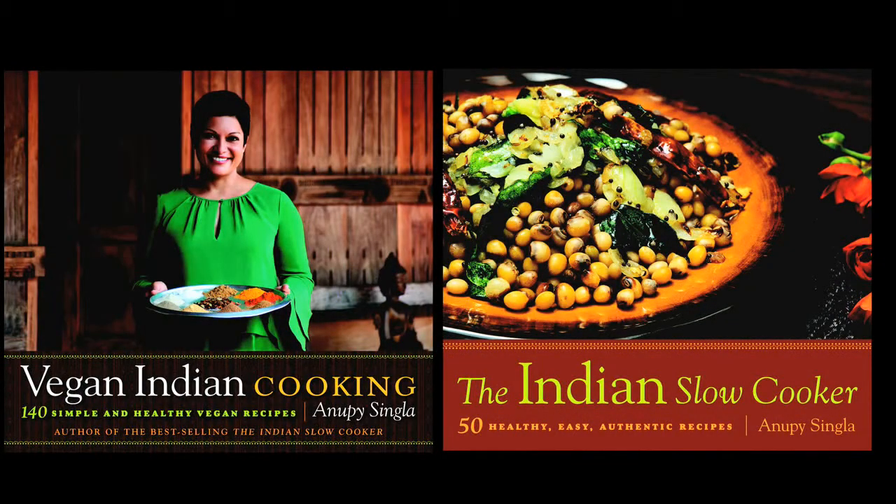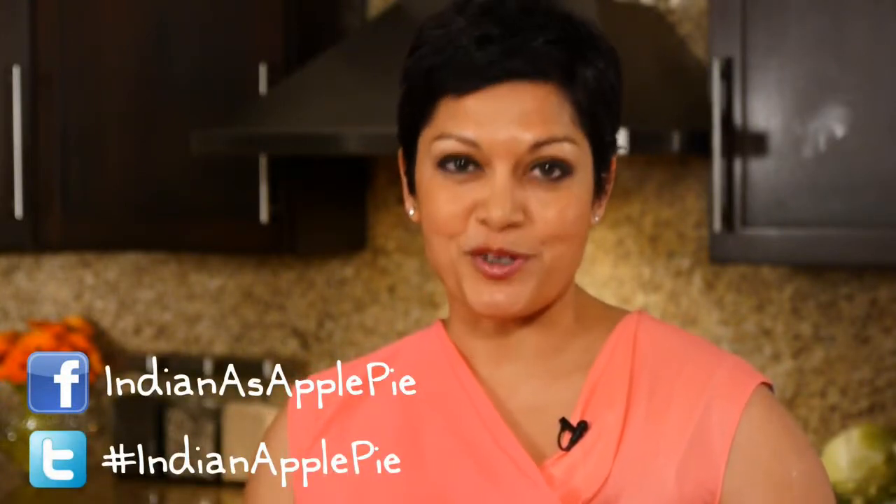And if you want more of those recipes, check out my cookbooks — The Indian Slow Cooker and Vegan Indian Cooking — my website IndianIsApplePie, chat with me on Facebook at IndianIsApplePie, or find me on Twitter at IndianApplePie. I'm Anupi Singla. Thanks for joining me.